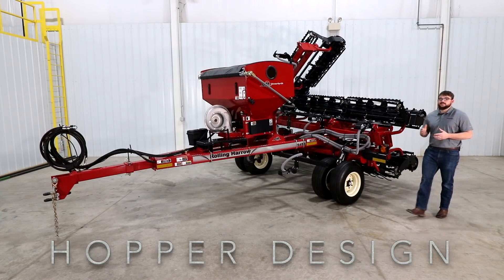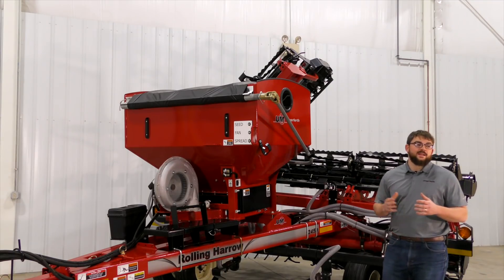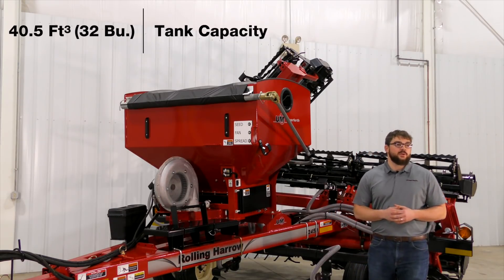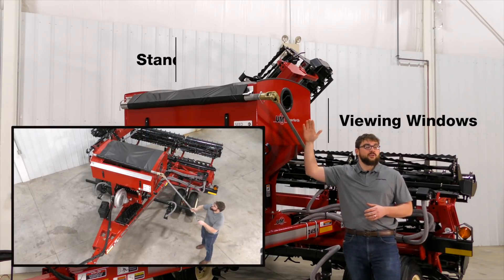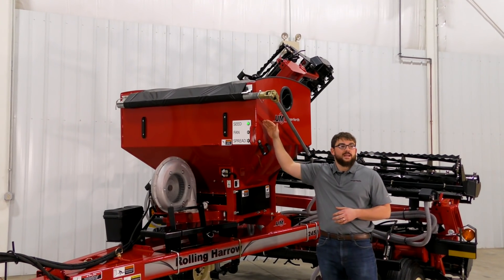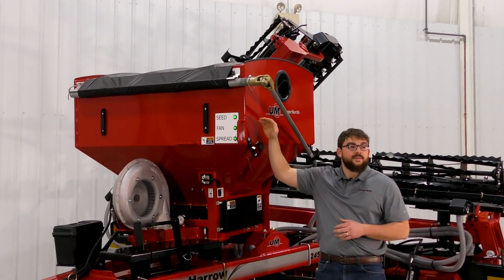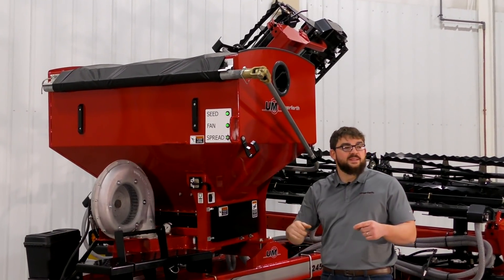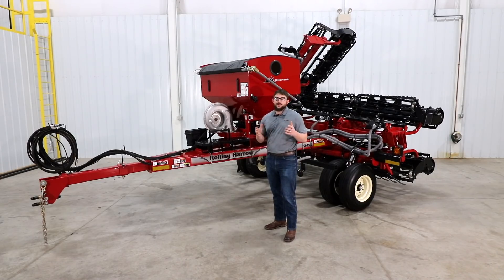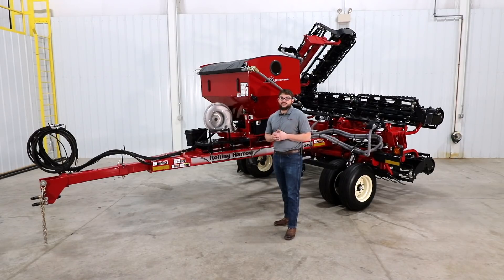The first thing we would like to talk about on this new and innovative option is the hopper design. The hopper has a capacity of 40 and a half cubic feet, which is approximately 32 bushels, with a side viewing window and standard roll tarp to protect your cover crop seed. On the front of the hopper, indicator lights allow the operator to visually check seed level, that the fan is running, and that the seed meter is rolling. The unique design chevron pattern seed meter can accommodate nearly any cover crop seed and be removed without the use of tools for easy clean out.